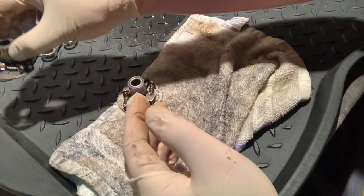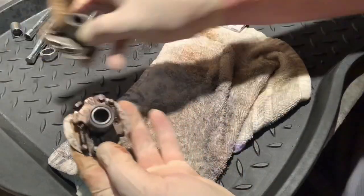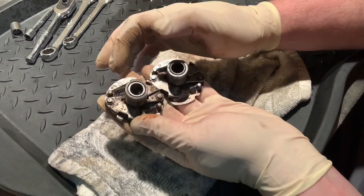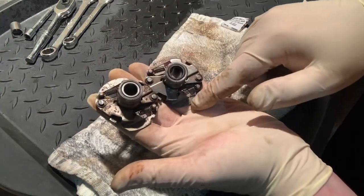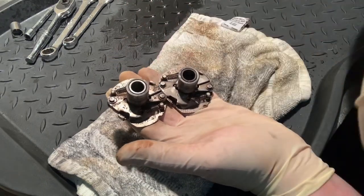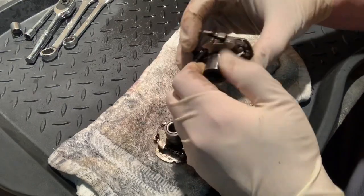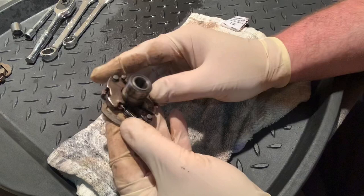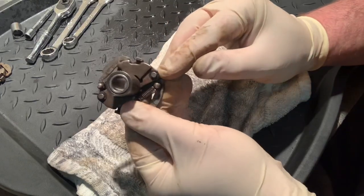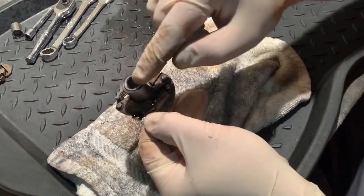I'm going to put the seized one aside and take the advancer from one of these other engines. I did a side-by-side comparison and they look identical — same 286 marking, arrows going in the same way, index marks both pointed in the same direction. To start pulling it apart, there are a few components: two pins, a little locker, two springs, and a center piece that twists out.